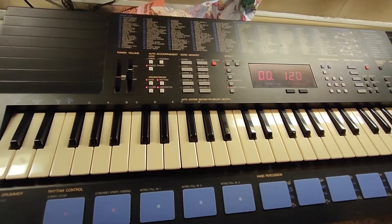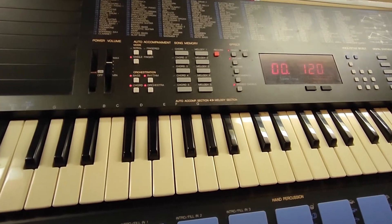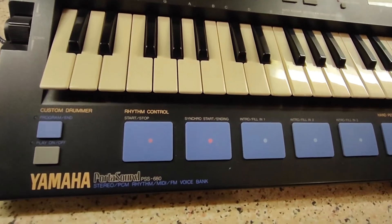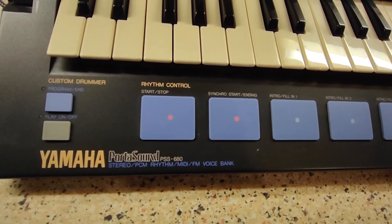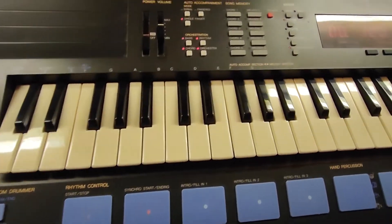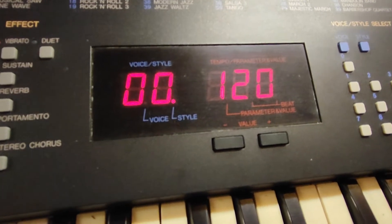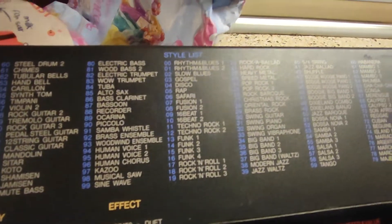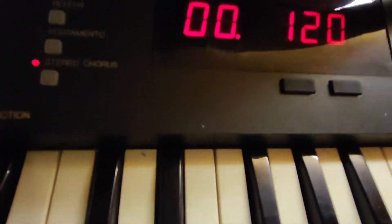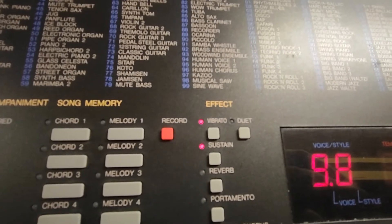Greetings everybody and a very warm welcome to this How to Play John Shuttleworth. Today we're going to play on the Yamaha PortaSound PSS 680 and the song of choice is How I Love Fish and Chips. The style for this song is 0-0, that's Rhythm and Blues 1. The tempo is 120. We're going for voice 98, which is of course Mr Shuttleworth's favourite.